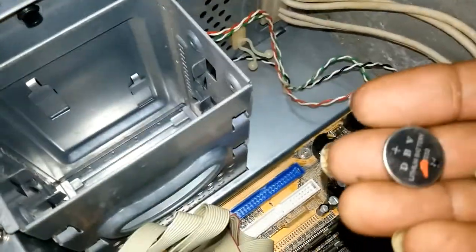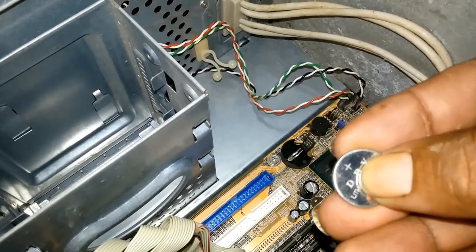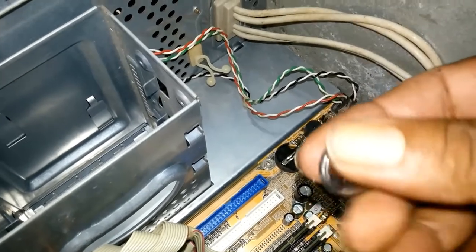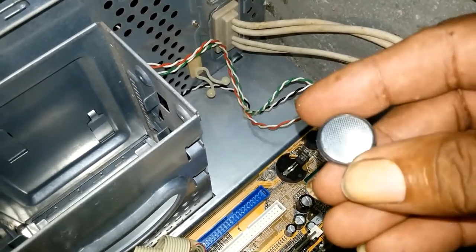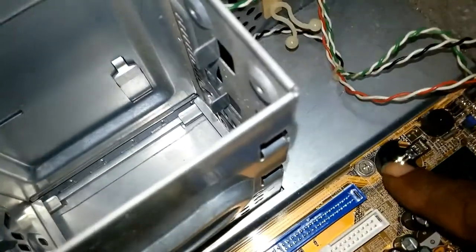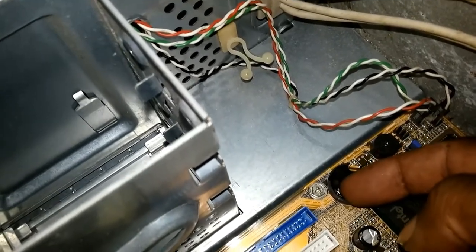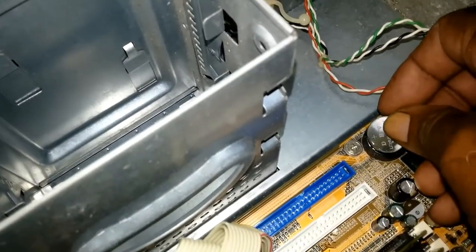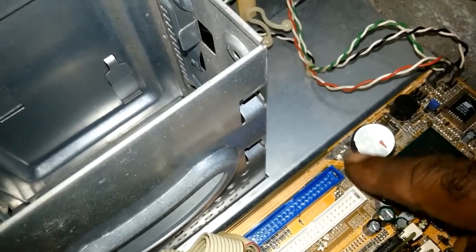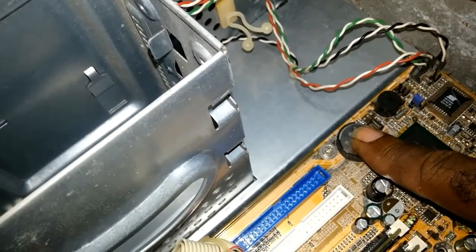That's the battery holder. When replacing the battery, the plus sign — this is the plus sign — must always be at the top. This side is the minus side. You put the battery in; it has a slot here. You put the battery beneath that slot, which is in a groove, and you press gently. You heard the click.